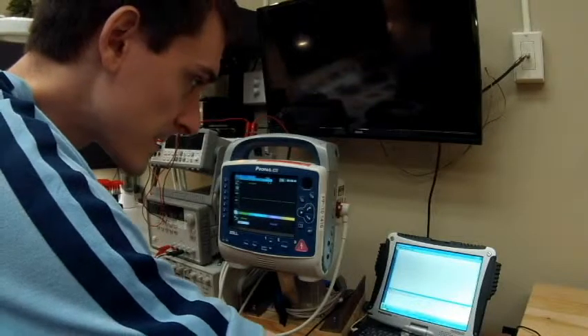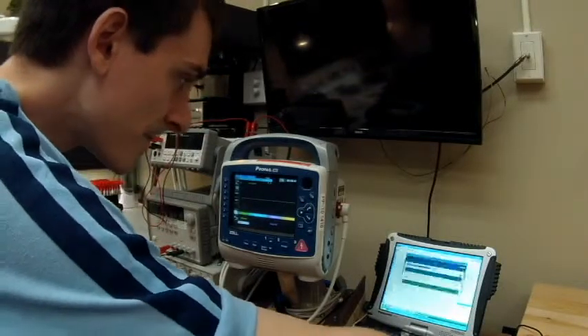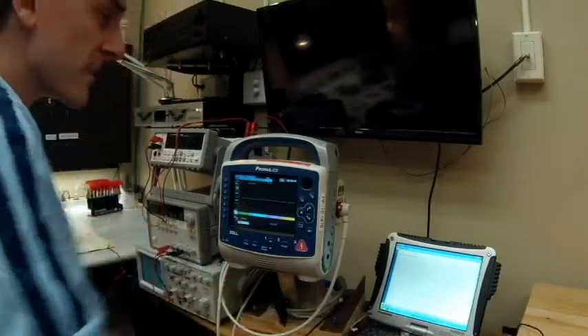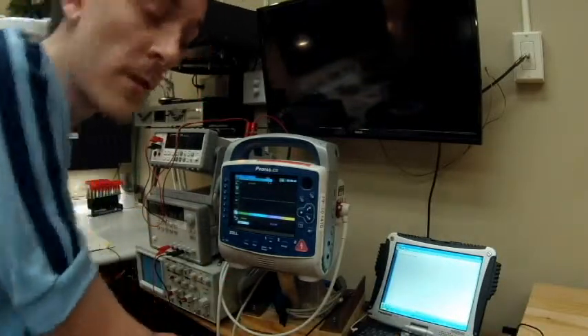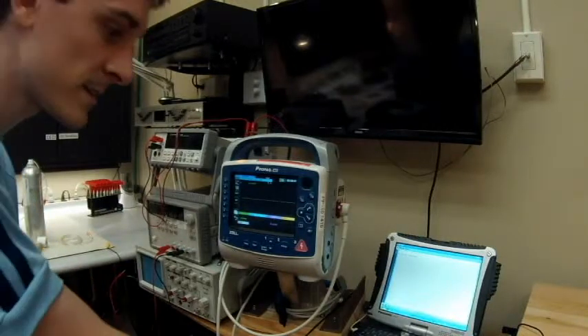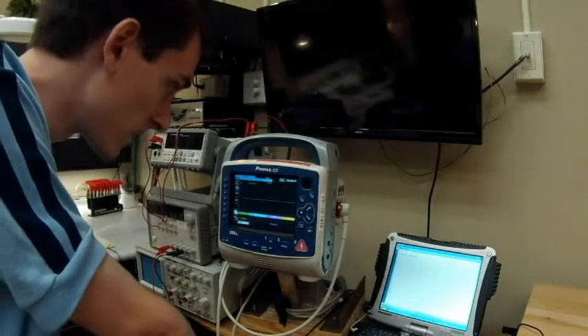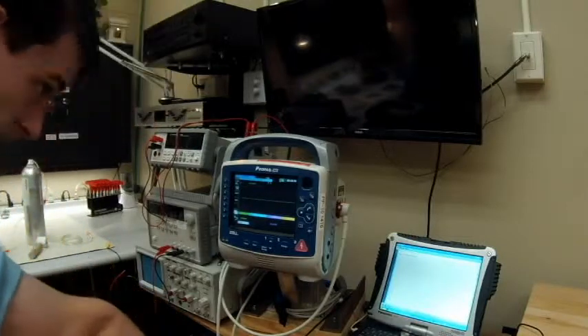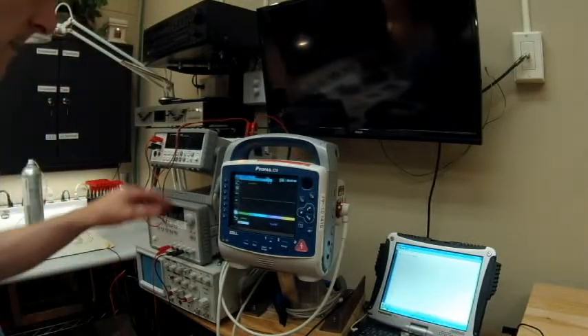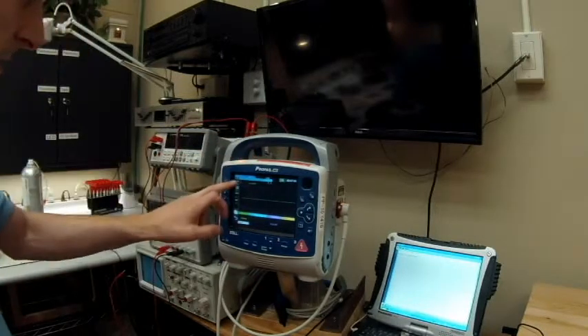Since that disarmed we can pass that hit. Now we're doing a synchronized cardio version. What it's doing is looking for the R wave in a PQRST complex. We're going to make sure the pads lead is selected, so up in the top here.